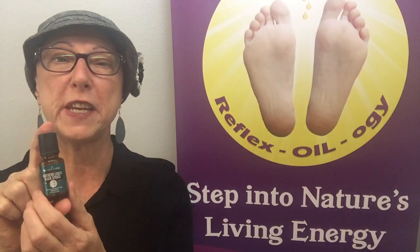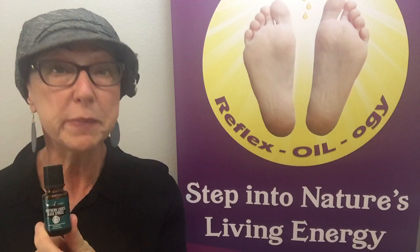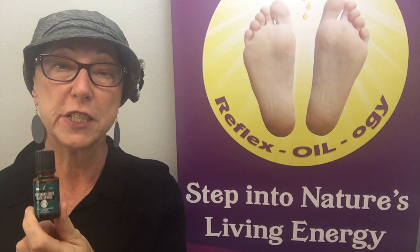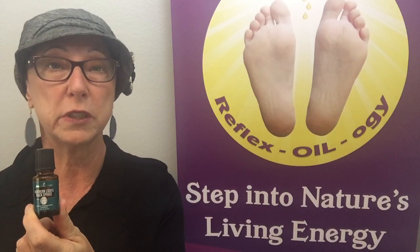This oil comes from a tree that is grown up in Canada and it survives extreme conditions — variable conditions such as high heat, drought, and freezing cold weather.